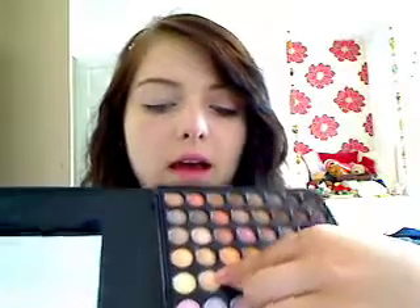The first shadow I'm going to take from this palette — I'm actually going to mix two. I'm going to mix this one here, which is five from the right and then second down, with this one right up here, one diagonally up from it. I'm just going to mix those and apply that all over the lid.